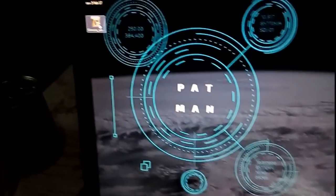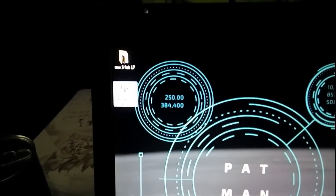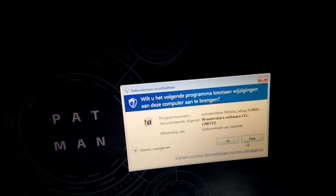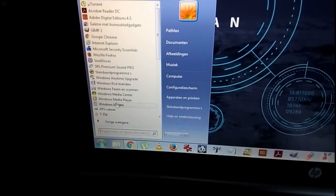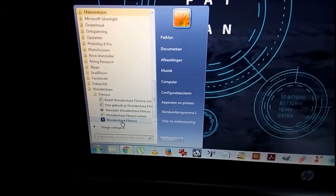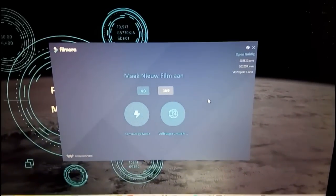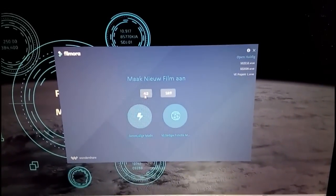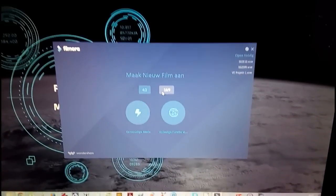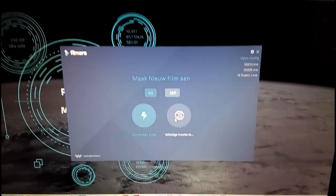When it's ready you can click the Filmora setup file. Click that and it will install Filmora for you — you just say yes and it will install. I am going to click no because I already have it. Go to All Programs, go to Wondershare, and there it is — Wondershare Filmora. Click that and it will open up.